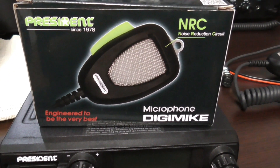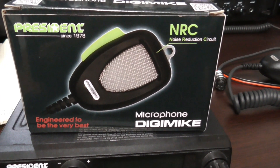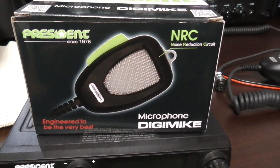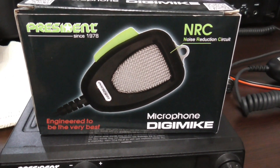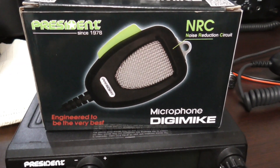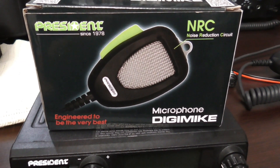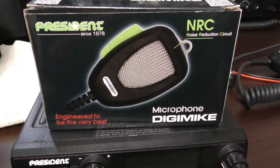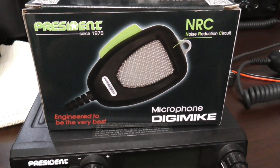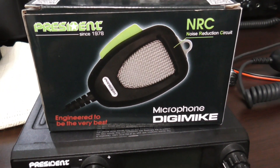Just want to give a thank you to President Electronics USA for supplying this microphone. This is the new President Digimike — really enjoying this mic. We're going to do a demo video today. This mic was supplied by them for this video, so there's a good chance we might give this mic away at a later date.